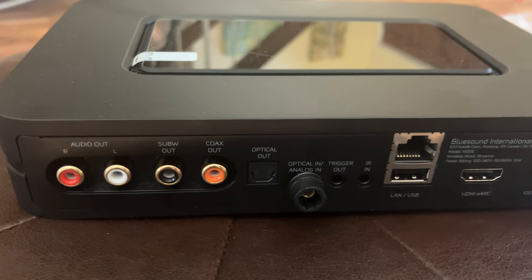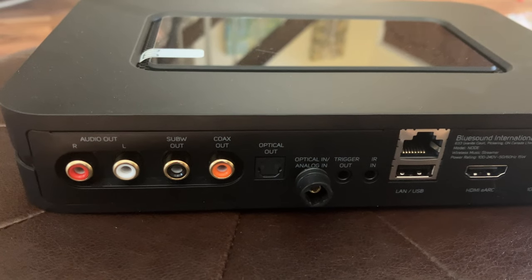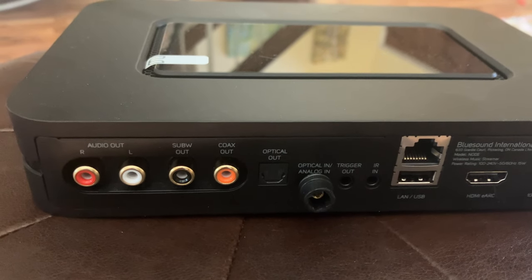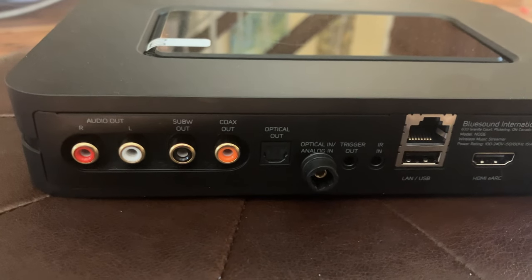The integration is superb. I actually have a Decware amp coming in that I'm going to combine with this as well. It will allow the 2.3 watts in that Decware to play beautifully on my speakers while the subwoofer continues to handle the bass — I'm really looking forward to it.